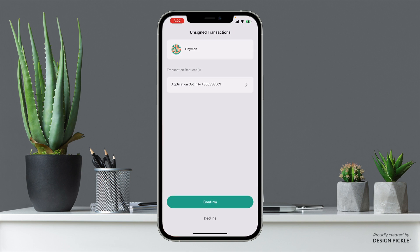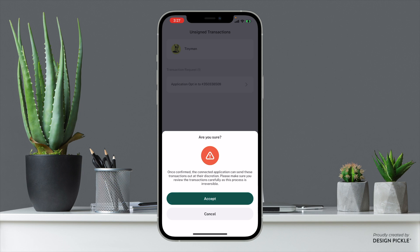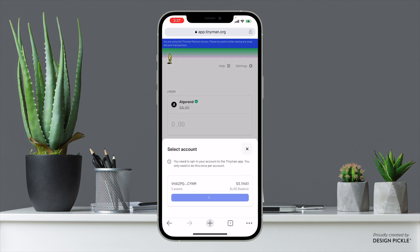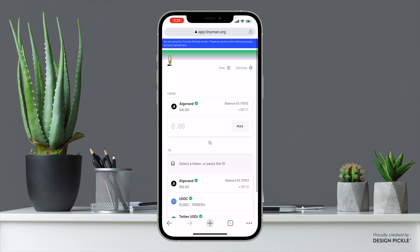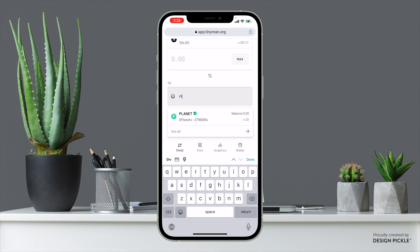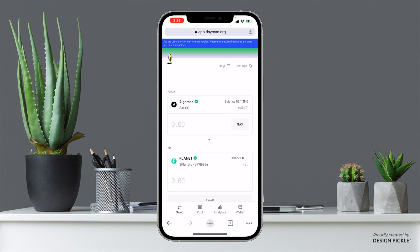Go ahead and verify the connection, opt in, confirm, and accept. Now that we're connected, come back to the Tinyman page and let it load. Search up the Planet token because we need to swap from Algo to Planets — in order to buy the license we have to pay in Planets.